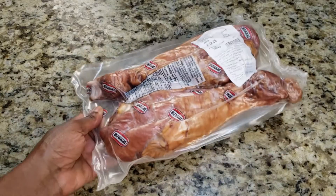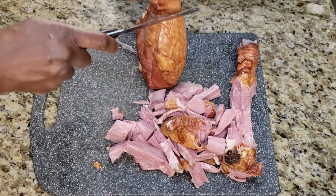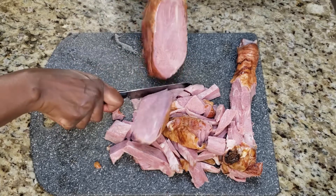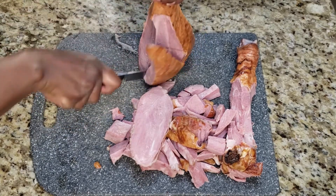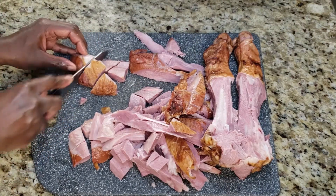Now on to the smoked turkey. I have here two smoked turkey drumsticks that I bought from Costco. I'm just going to slice the meat off the bone and then cut them into smaller pieces. Turkey drumsticks are quite big as you can see, so these two will give a good amount of meat for the soup.